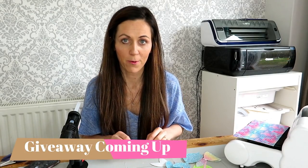Hi everyone and welcome back to our YouTube channel. This is our third video now and we have reached 100 subscribers, so thank you so much for that. We will be doing a little giveaway at the end of this video so keep watching.